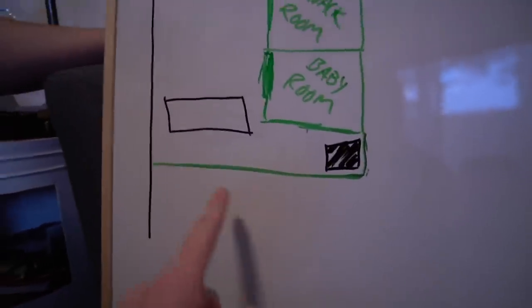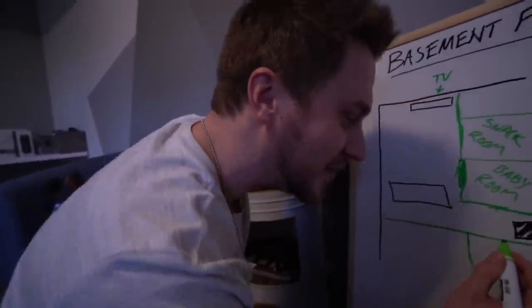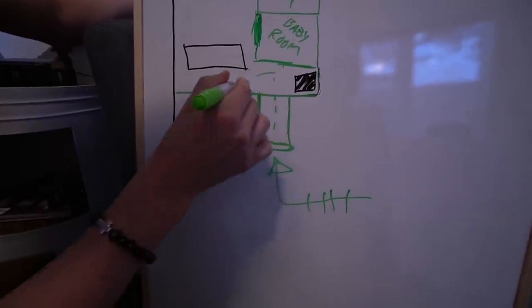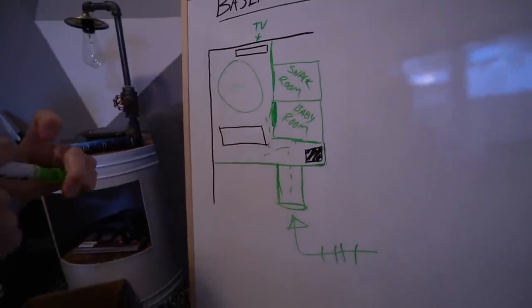How about we put a tunnel somewhere? Every box fort needs a tunnel — that's perfect! Right when you come down the basement stairs you are directed right into the tunnel, crawl around, and here's the main hangout zone. This is a pretty good base layer idea. I like it. We will need snacks soon. Don't worry, the motto over here is 'must have snacks,' so I promise we'll have good snacks.